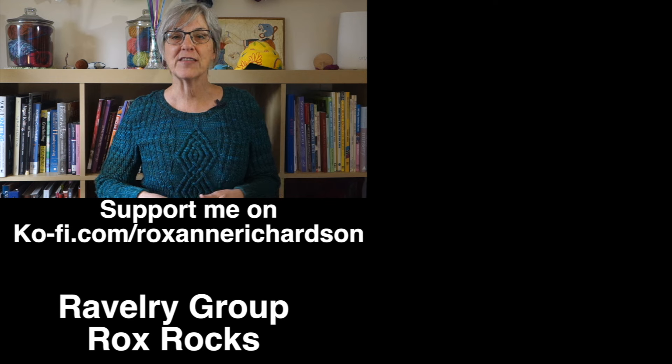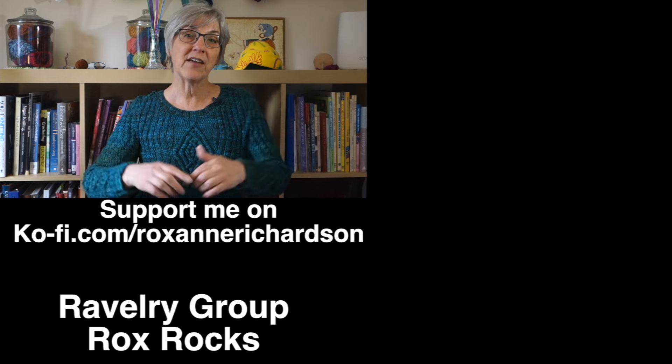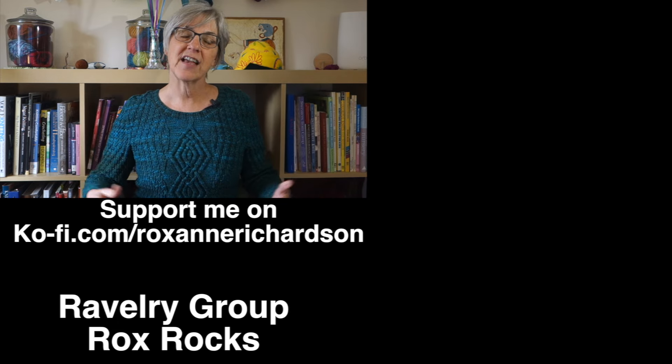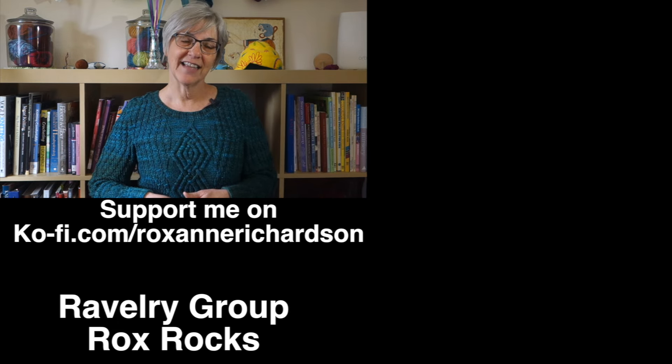If you have any comments or questions about today's video or suggestions for videos you'd like to see in the future, you can leave those down in the comments below or join the discussion in my Ravelry group. Thanks for watching and I'll see you next week!